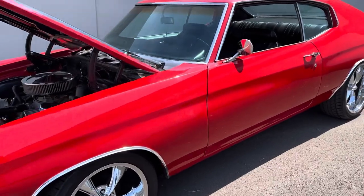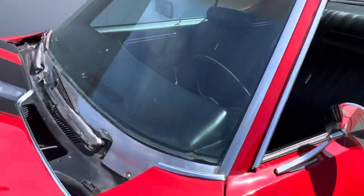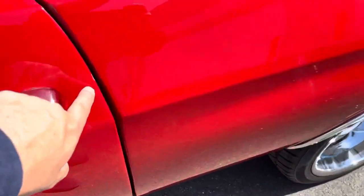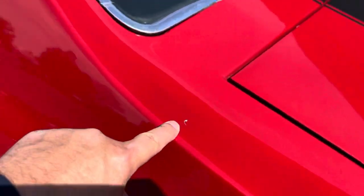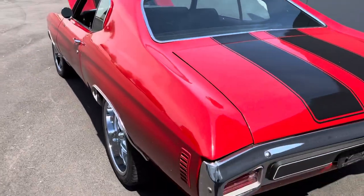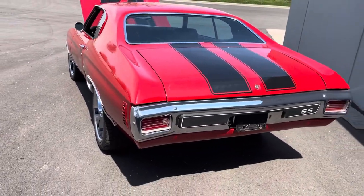I'm going to check out the interior now and fire up the car. There are a couple of little blemishes on the windshield right there, and a little scratch right there — I don't know how that happened. We could touch that up, not a problem. I'm going to make that part go away.